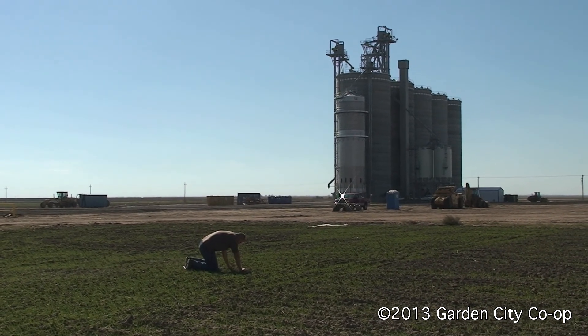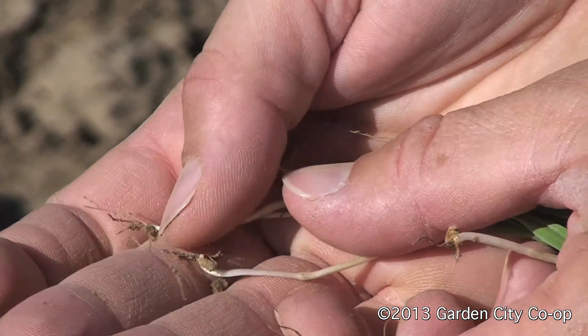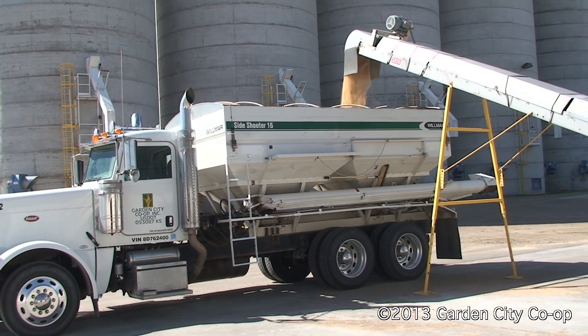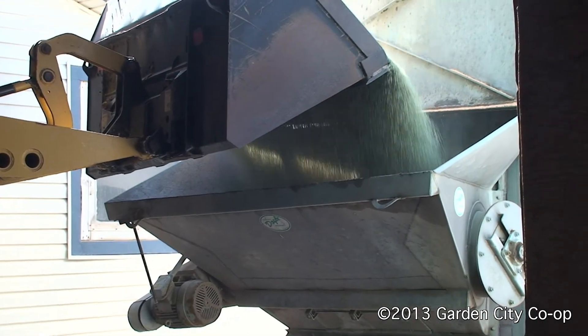Phosphorus sets the tone for proper early growth of wheat, ensuring optimum tillering, and how wheat overwinters to decrease the possibility of winter kill. At the Garden City Co-op, we offer several phosphorus fertilizers, along with a veil, which increases uptake and availability of phosphorus to plants.